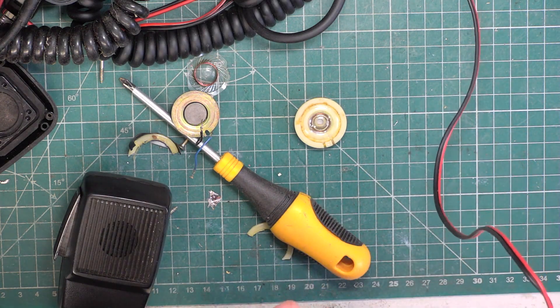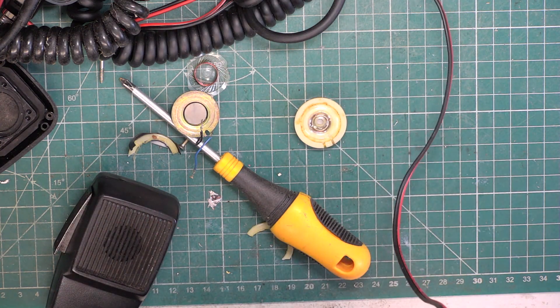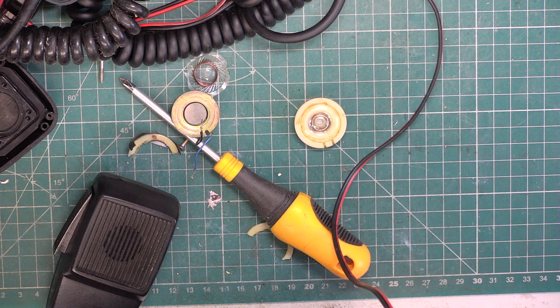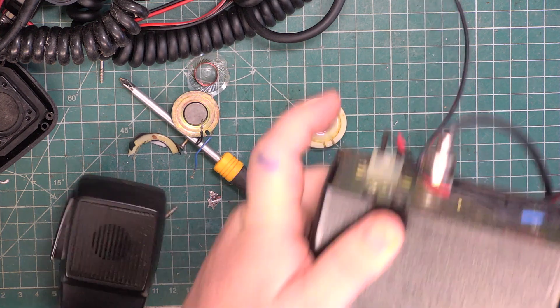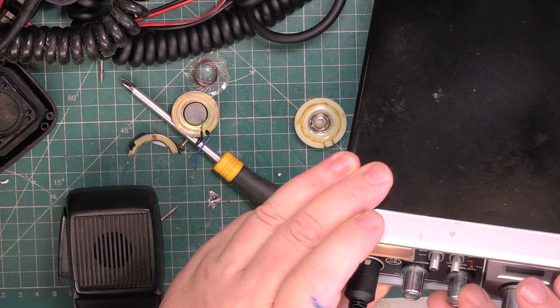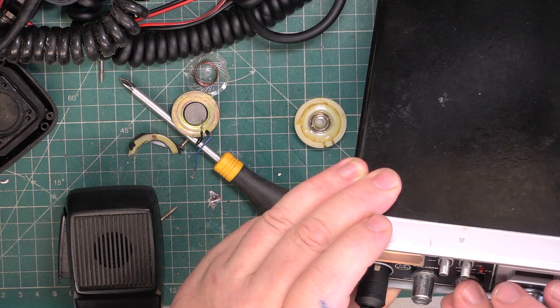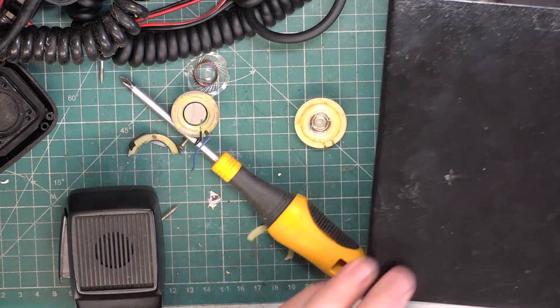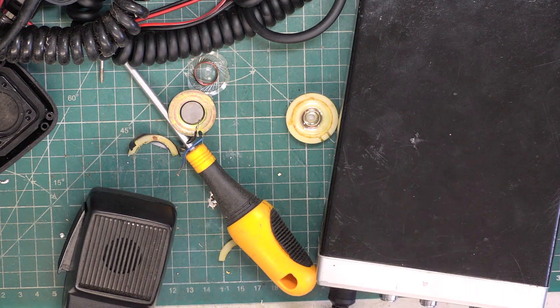I don't know how this is going to work out because the camcorder uses a different format. Go to channel 31 because the base station is set up for that. I'll just put the camcorder in to record. So that's it from this bench — we'll go over to that.